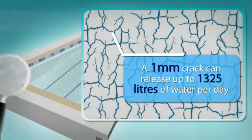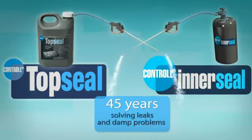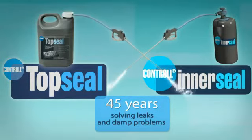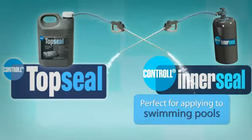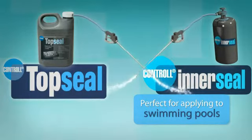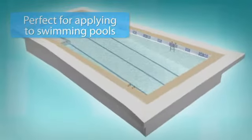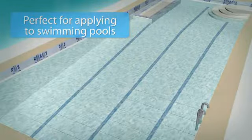However, don't panic, because there is a perfect solution available: Control Inner Seal and Control Top Seal. For over 45 years, these products have been solving leaks and damp problems in a wide range of buildings and structures, and they are perfect for applying to swimming pools, as well as being harmless to the environment. This means that Inner Seal and Top Seal is the outstanding choice as a reliable, consistent and effective sealer for concrete swimming pools.